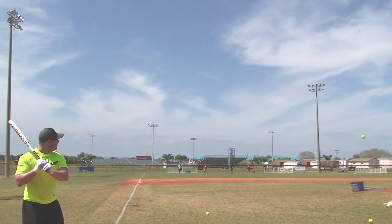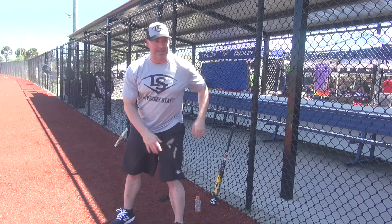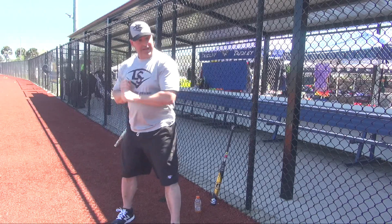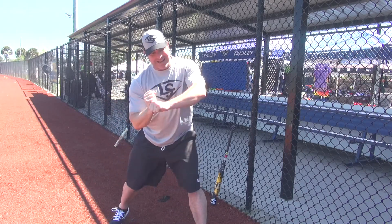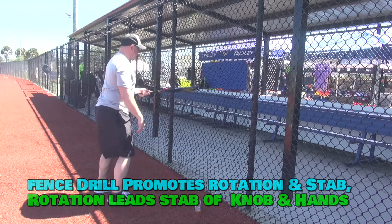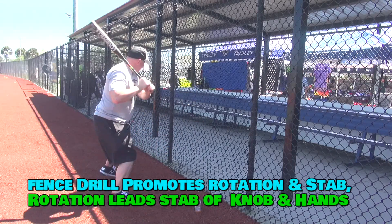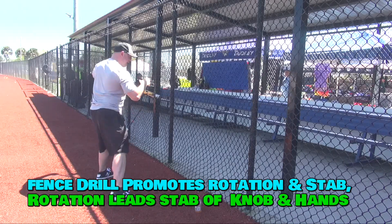The speed here is something I work on with Rusty. He's always saying try to hit the ball with your knob and push that back here the maximum you can. And at the end, you snap. So I was working a few different drills where I stand beside the fence, always using my hands, keeping the bat as close as I can, letting the bat pass, and then snapping after.